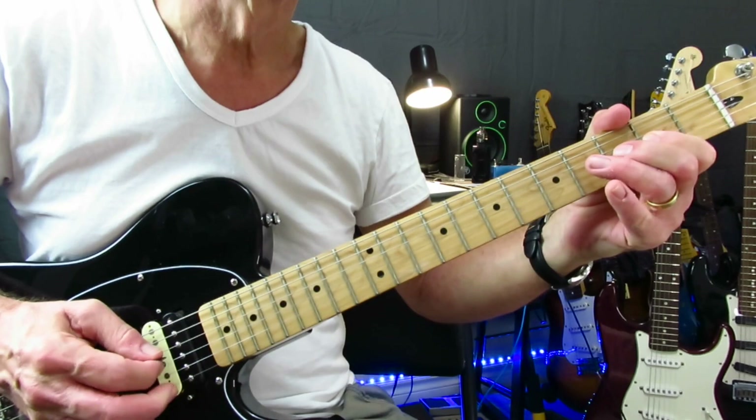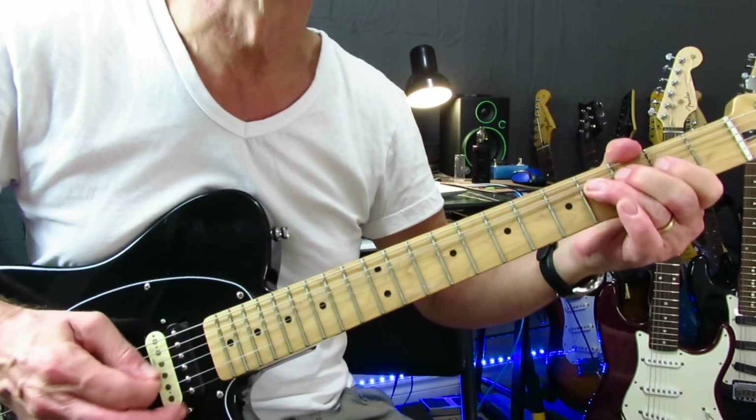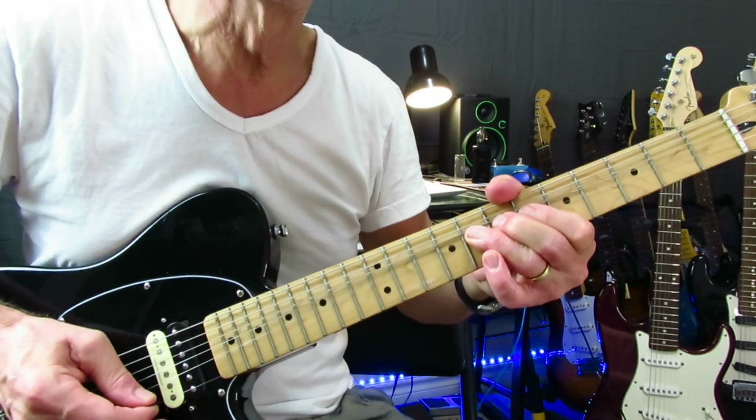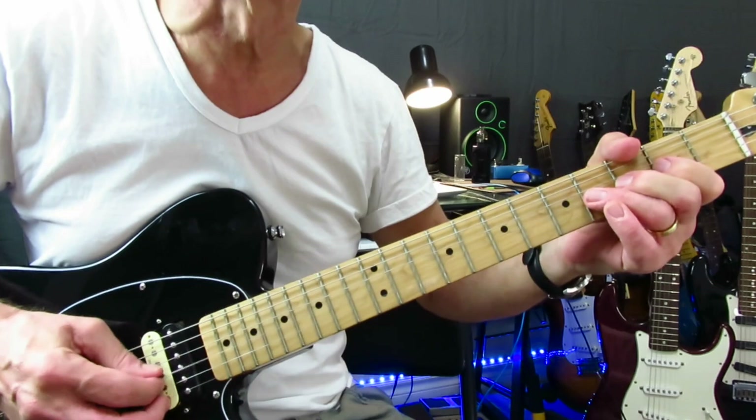Then you're going to grab that four, pull it off to two, double bend at the four, back off to the two. Then he gets into this — slides into the 6th of the G string, rides down the bar of the fives, full step bend at eight, back to this. Same thing he did the first time, and then back into the second verse.